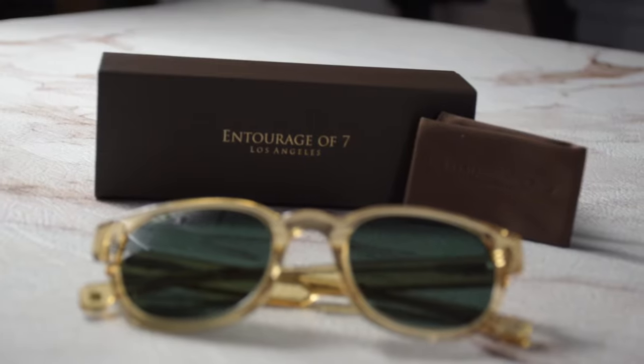Thank you for watching and have a joyful day! Be sure to check us out at joylott.com.